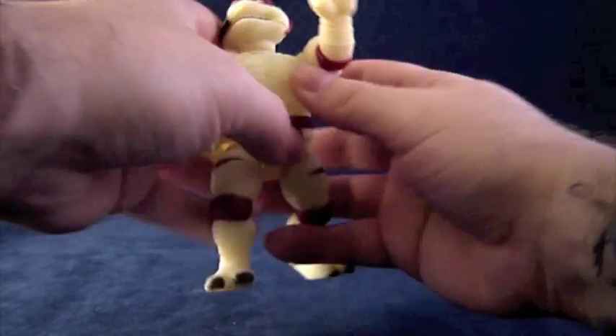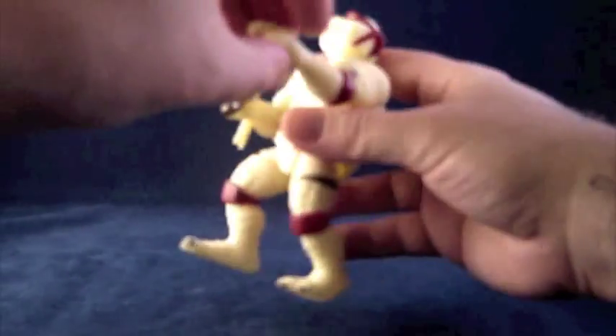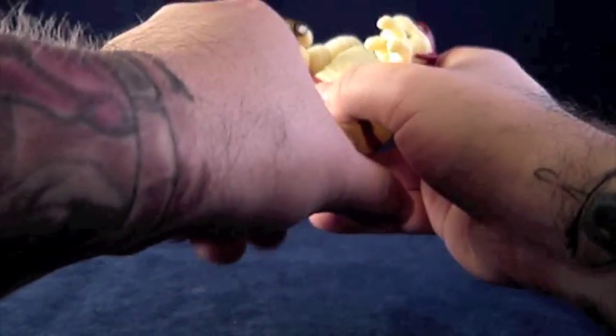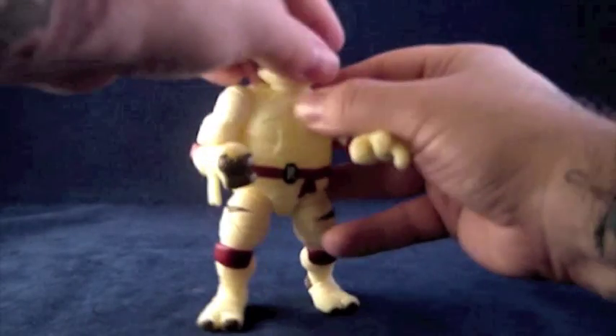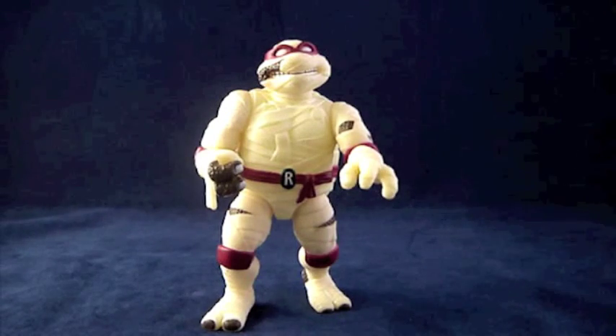Like we've seen from the other Universal Studios Monsters Turtles, Raph as the Mummy has primo posture appropriate to the ancient undead — he appears to be shambling about, and due to decayed muscles is only able to lift his one arm, with which he reaches for those who rouse him from rest.